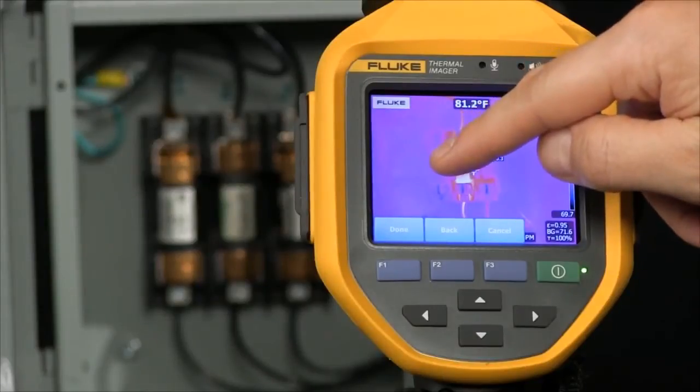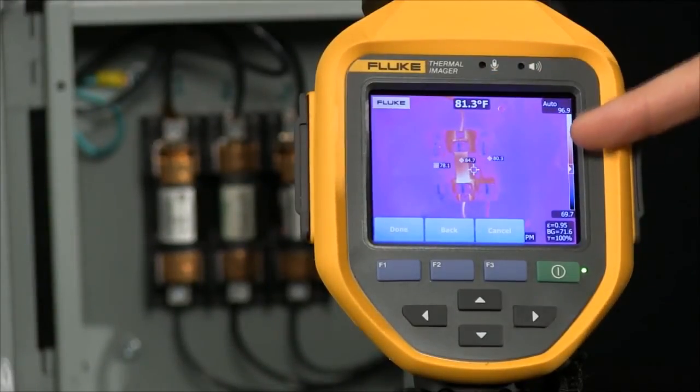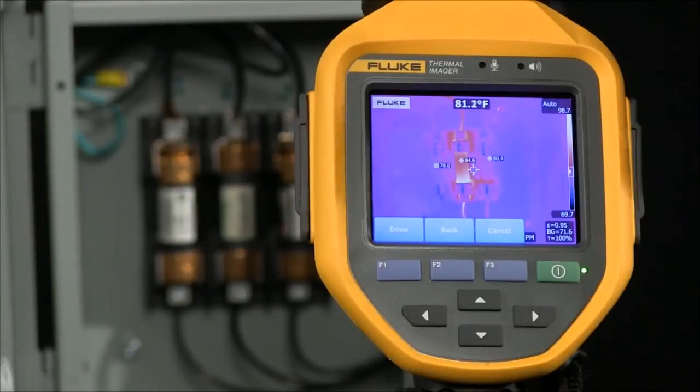So now I can look at three phases all at once, seeing exactly what the temperature is, not only in my center point but also on three of these, giving me more information before I pull the trigger and snap that option.